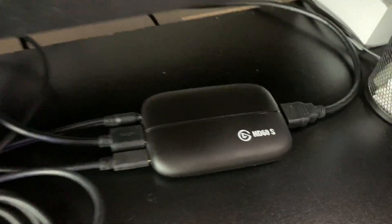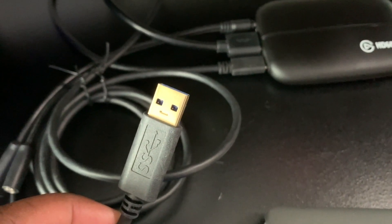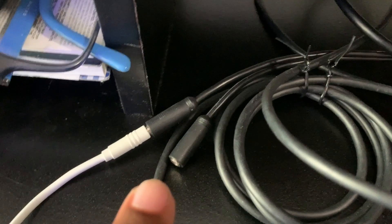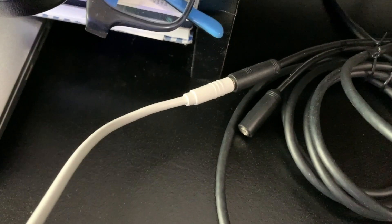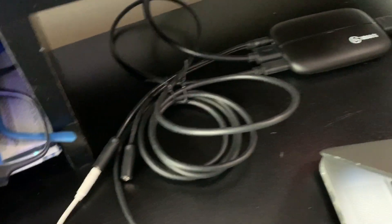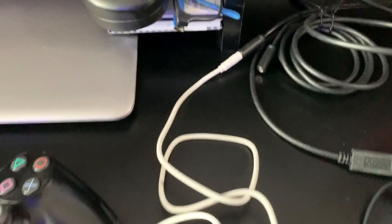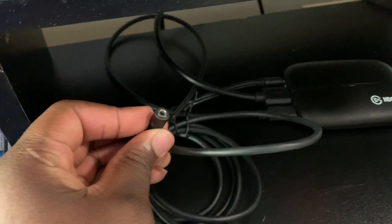Then you have the power cable, which is a USB Type-C to USB 3 port. And the last cable in the back is an audio splitter that I use to actually capture the audio. Basically, I have a male 3.5mm cable that's supposed to reroute the audio from the controller into the Elgato so that it records. And the other part of this splitter is where your headphones go in so you can hear the game.